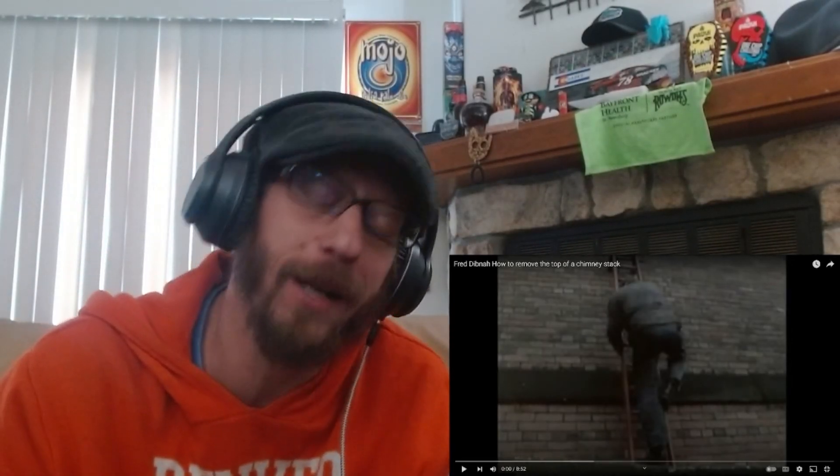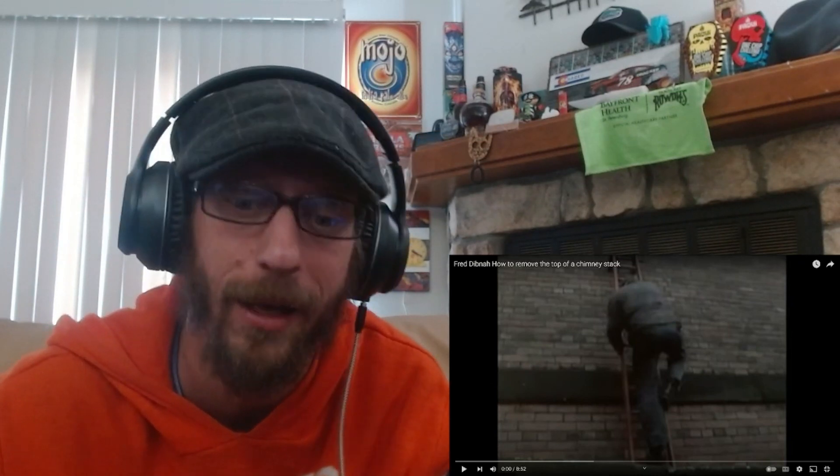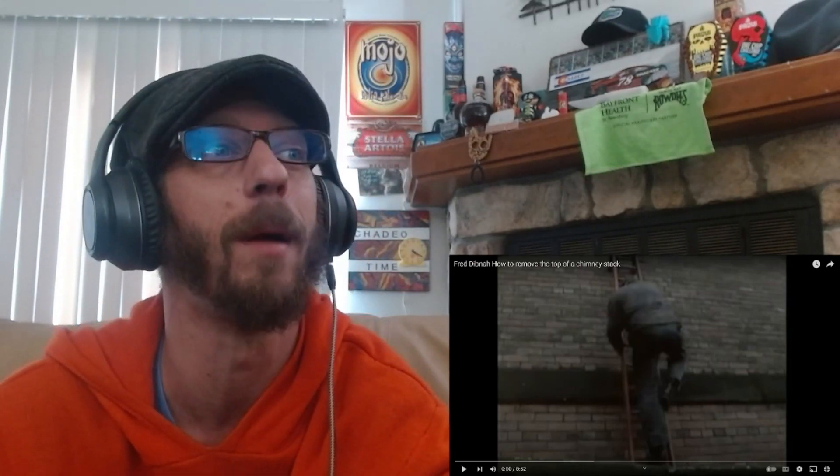What's up guys, I hope you're all well — Chadio here. Today I'm checking out something I haven't checked out in a long time. I'm checking out a Fred Dibnah video. Seems like people are starting to find my Fred Dibnah reaction videos, so I thought, what the heck — I haven't done this one yet, which is 'How to Remove the Top of a Chimney Stack.' I'm not a fan of heights, so what this guy does is incredible in my book.